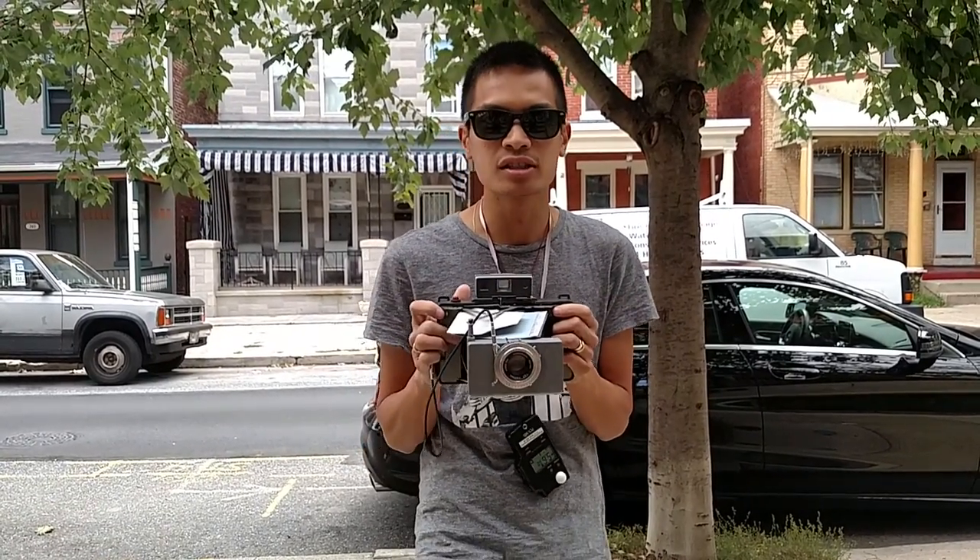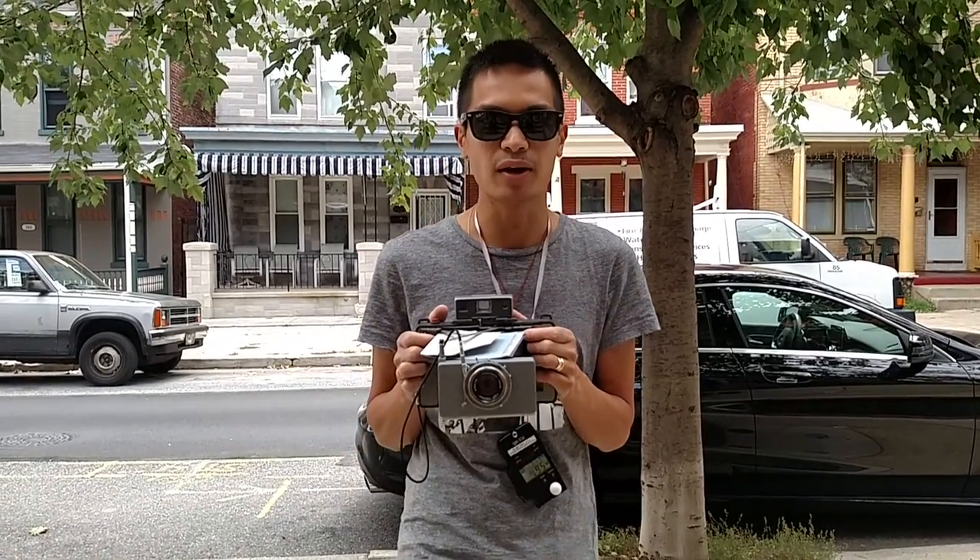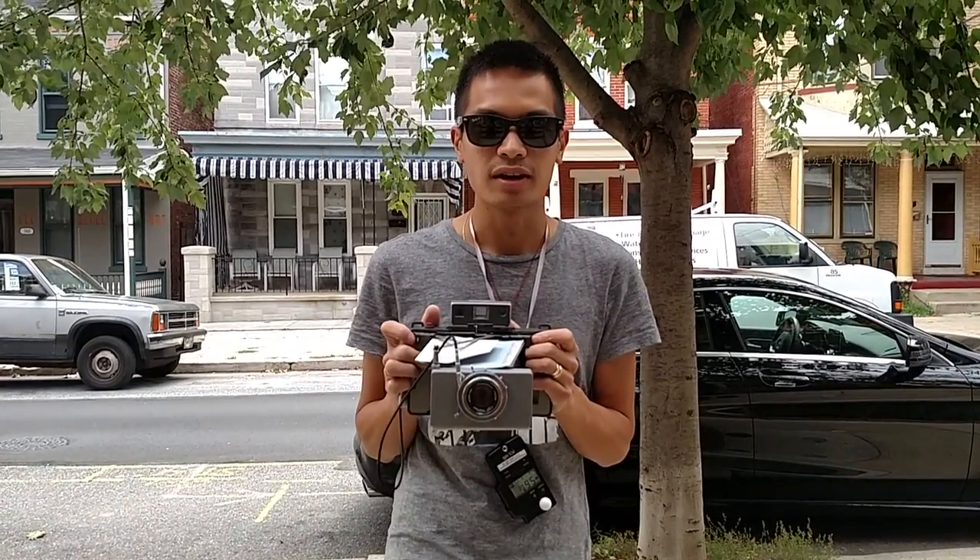We'll have different adapters to fit every Land camera from 100 to 450. If you have any questions, leave a comment here, or if you have inquiries, send me an email at ole@ole.com.